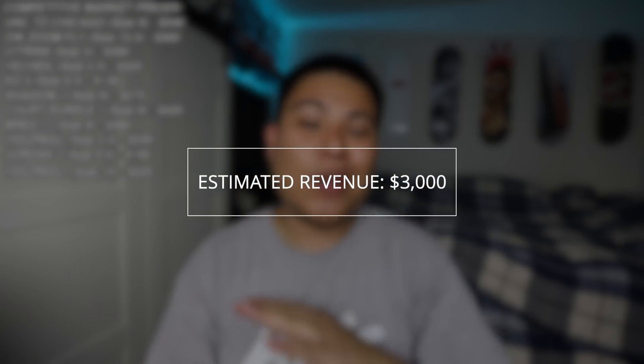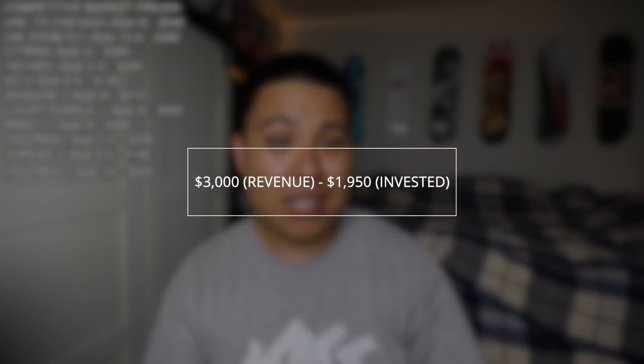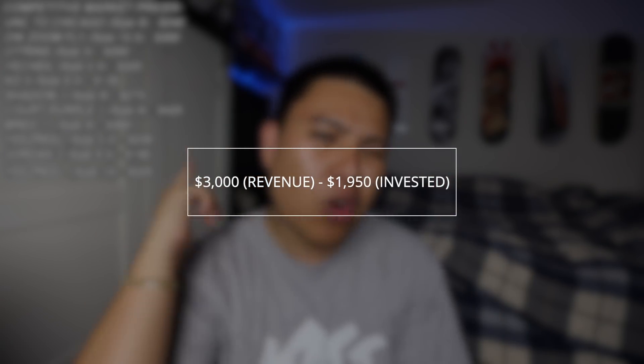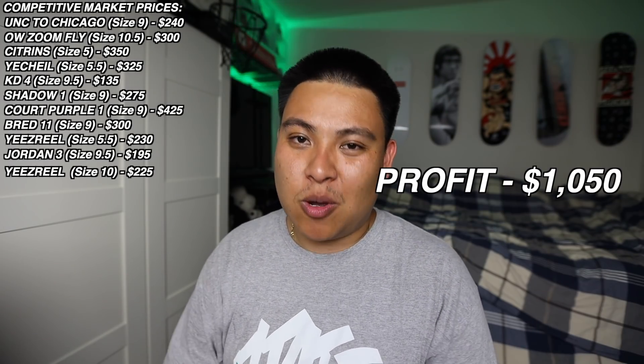Now that you guys saw everything, let's break down what we were able to profit on this box. The total that we spent was $1,950. And whenever I sell all of these sneakers for the competitive market price, I should be getting this value right here on the screen. Now keep in mind, that's not all of our profit — whenever you guys want to calculate profit, you calculate your total revenue and subtract the money you put into it. Whatever's left is pure profit, cold hard cash. I feel like I'm teaching a college course. But yes, you guys see it on screen — that is going to be my profit for this box.